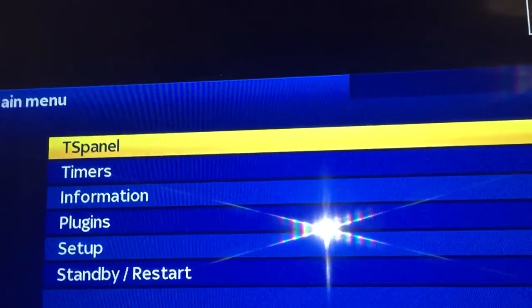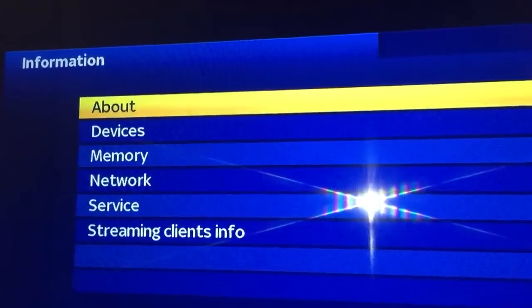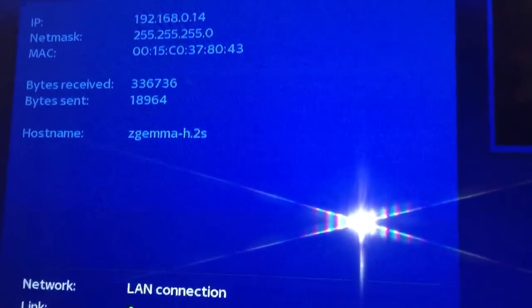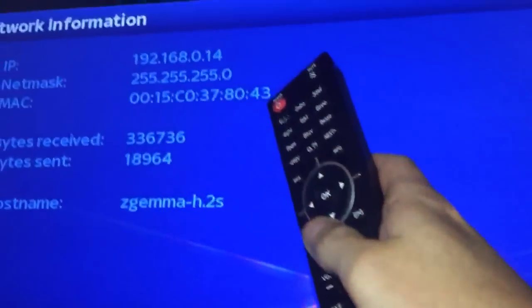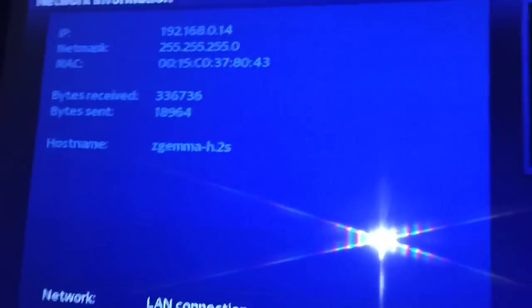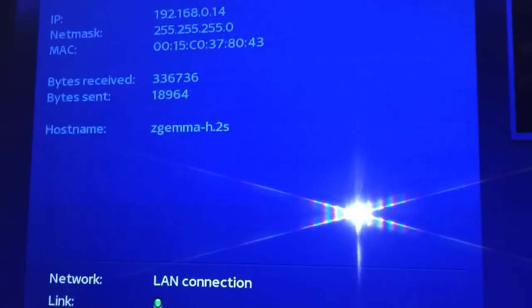There you go — that will make up the bouquets for you. Now we've scanned the channels. Go to Information, Network, and get this bit here — the IP address — because we'll need that to add the line details. So we'll go to the computer and sort that out.